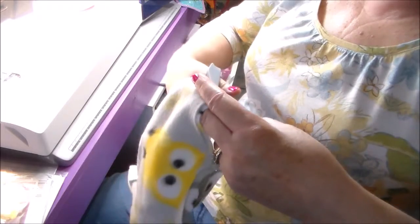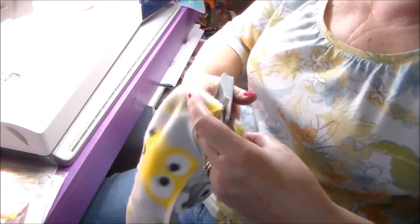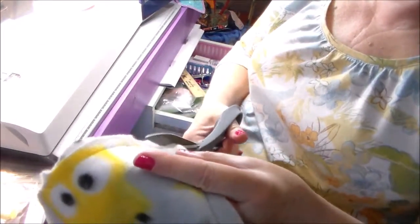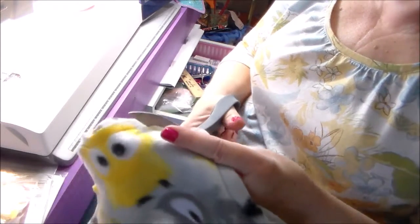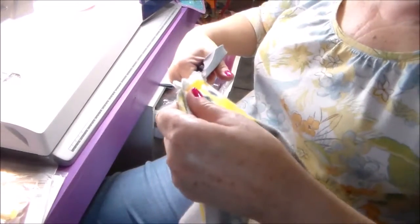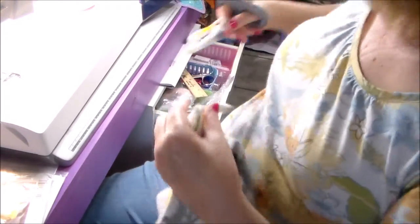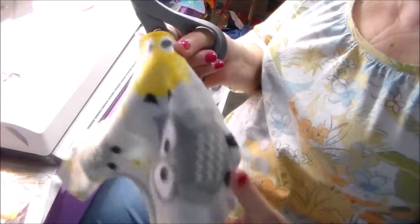I think my scissors need sharpening. I have used up so much fleece making these jackets, and I've also made some ponchos — that's out of the same pattern and I'll do a video on the poncho. So I'm going to trim both sides.